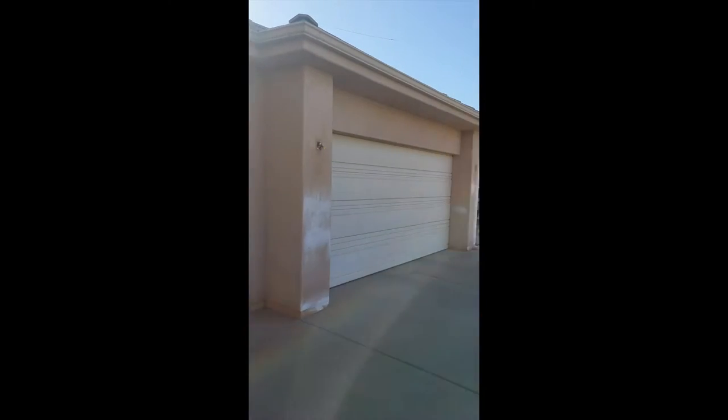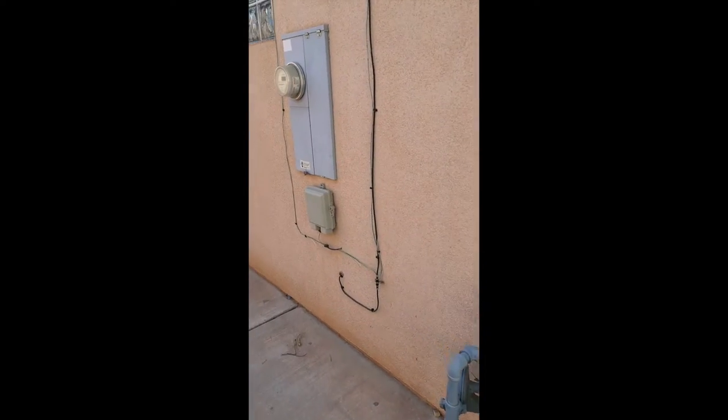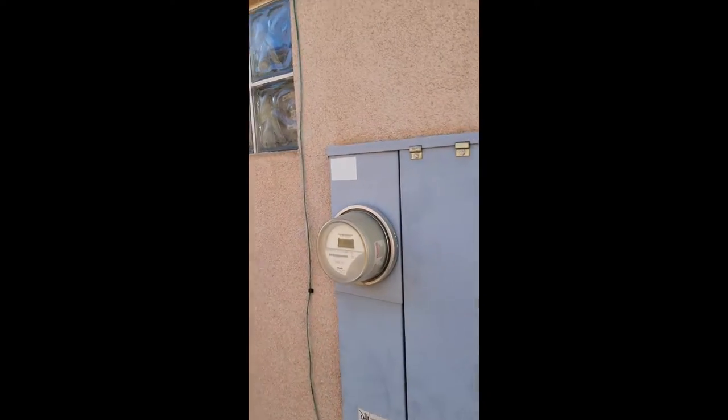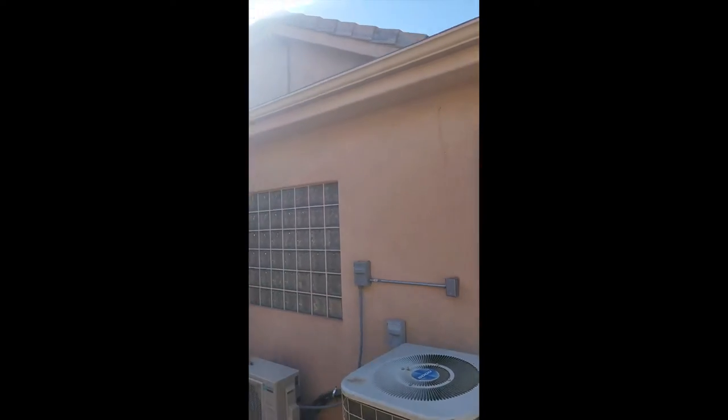We're going to be doing their garage doors — both doors — and all their exterior doors. I like to blend all this stuff in here. The meter and the box I mask off, and I like to blend the box in. We're going to be doing these doors.